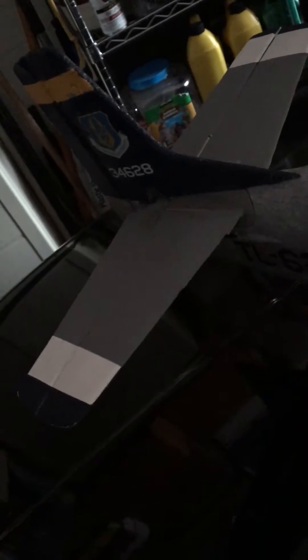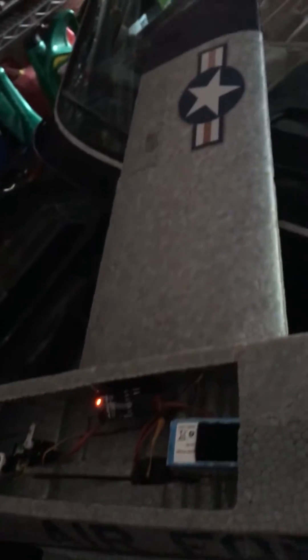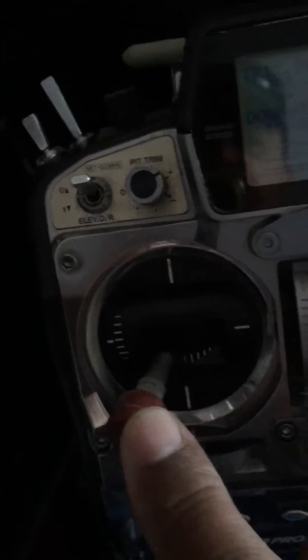I got it bound, and let's see — elevator, there you go. Ailerons, there you go — all working very good. And then of course the rudder and nose wheel, there you go, as you can hear it.